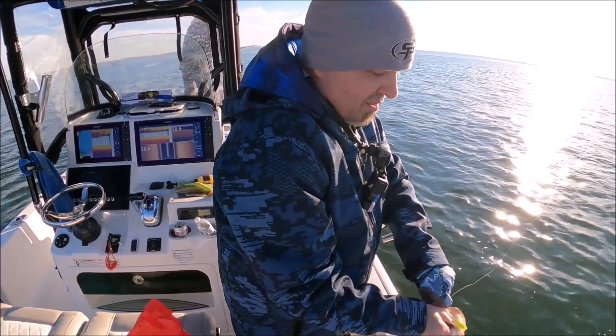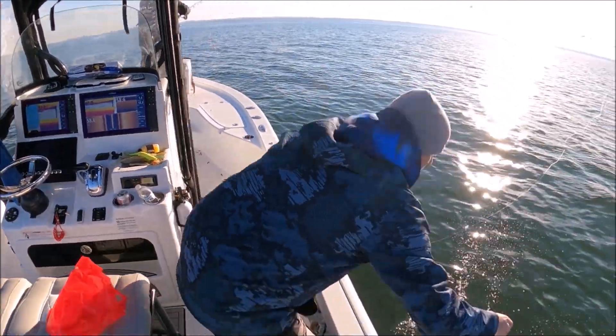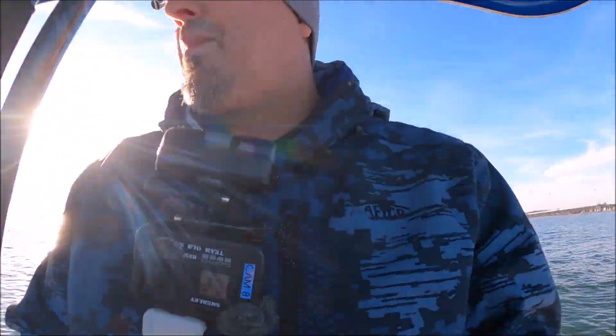A tiny one huh? Thank you captain. A little hookup bait. Deadly. I'm going to give it to him the same color.